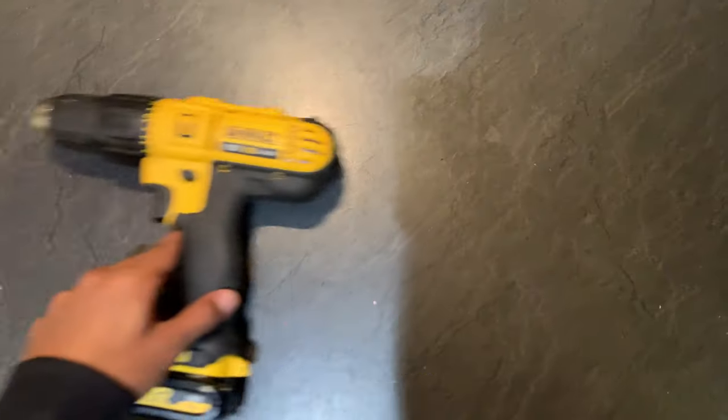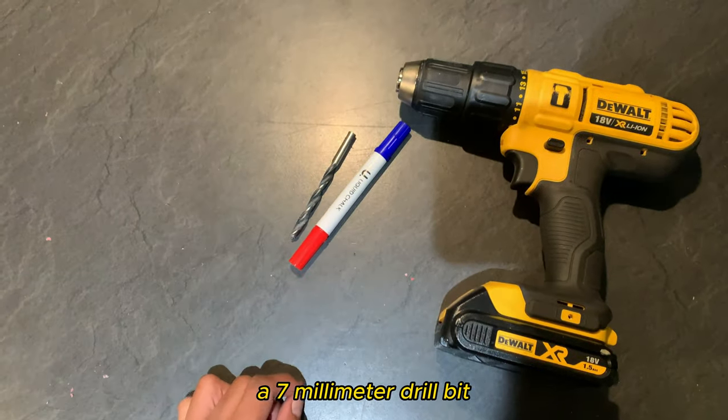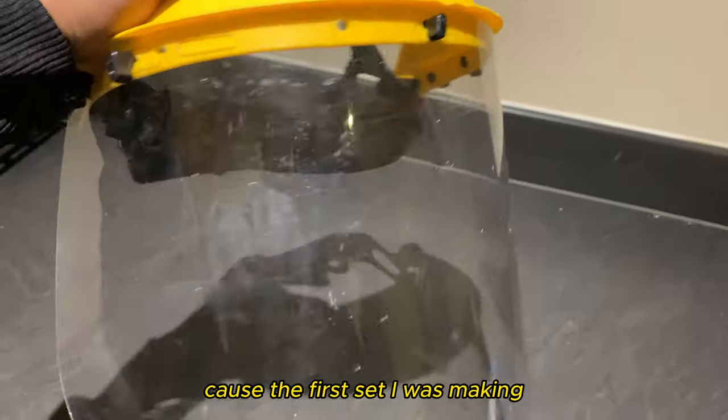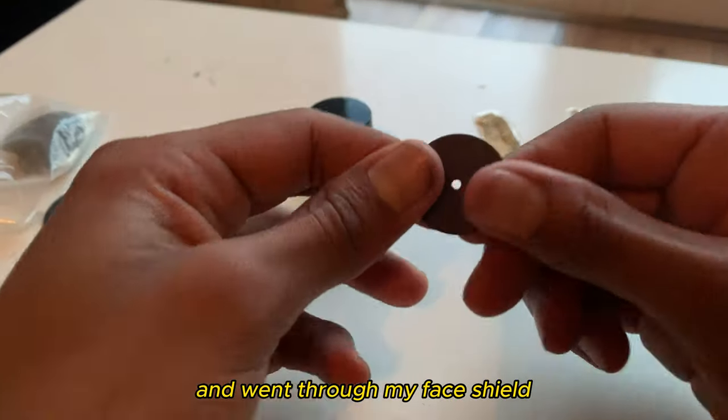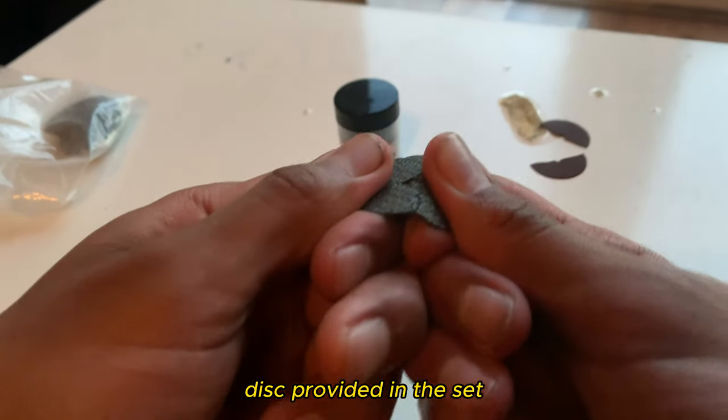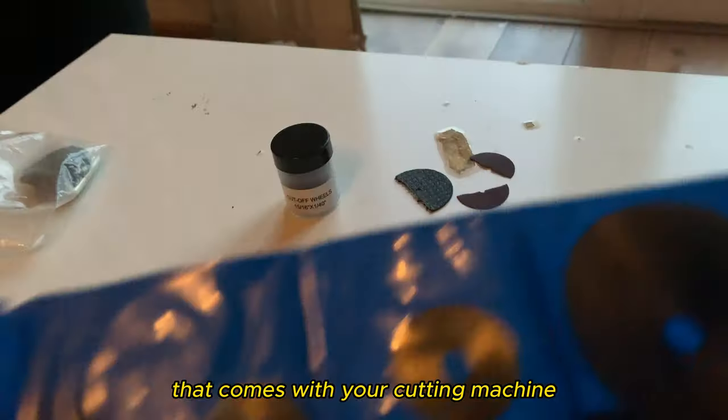A drill, a marker, a 7mm drill bit. Do not cheap out on this — get a heavy duty face shield, because the first set I was making, the cutting disc snapped, went through my face shield and straight into my eyes. I should have been blind but I got lucky. Don't use the disc provided in the set that comes with your cutting machine.